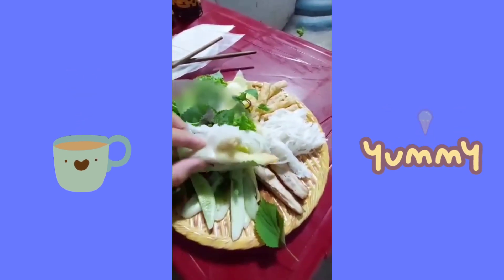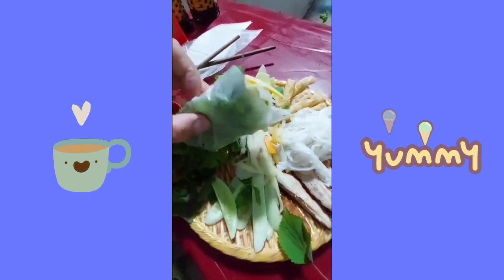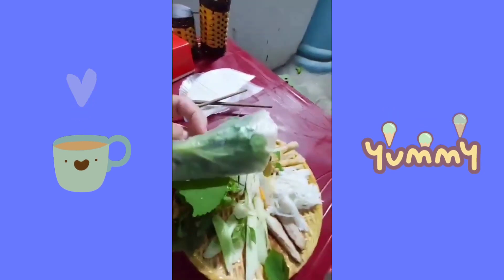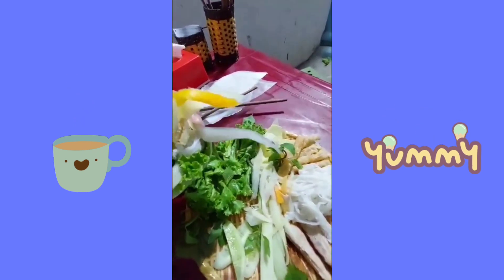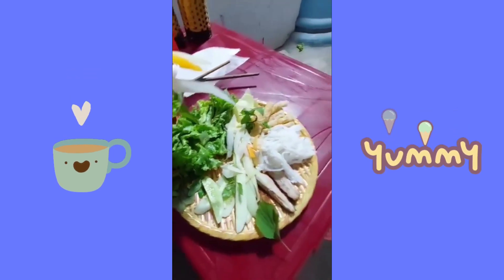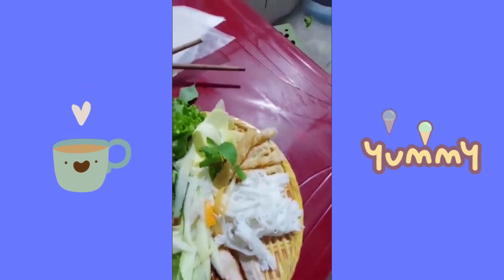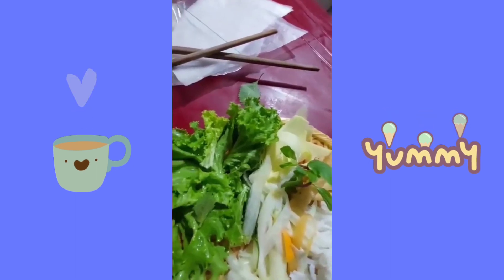It's ready for rolling in the lumpia wrapper. Wow, it's quite thick and delicious — it's complete! There's cucumber, some meat, noodles, something like chicharron, vegetables, cilantro.